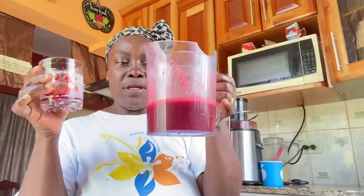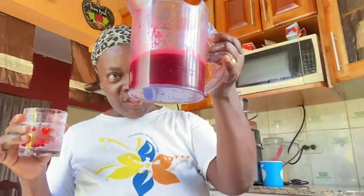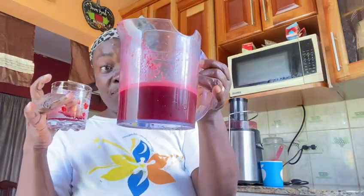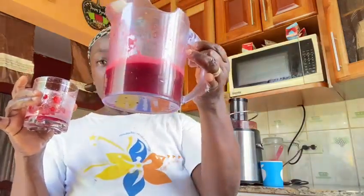So a pound and a half of carrots and three medium-sized beetroot give you this amount. In order to get a full cup, I would have to have like three pounds of carrots and a pound of beetroot. Wow, this is delicious!